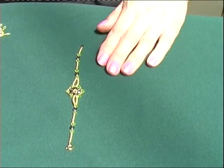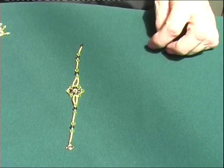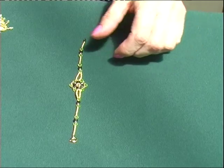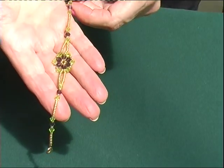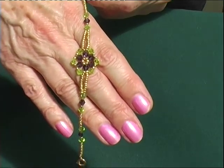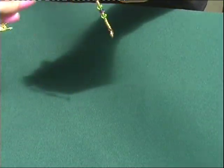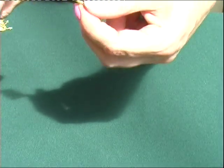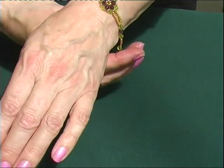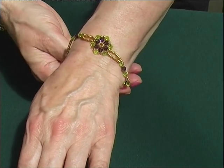This is a little birthday present which is for someone who's got a narrow wrist. So I've just made up a little bracelet in gold, green and lilac beads. It's very simple — that's the sort of thing she likes.